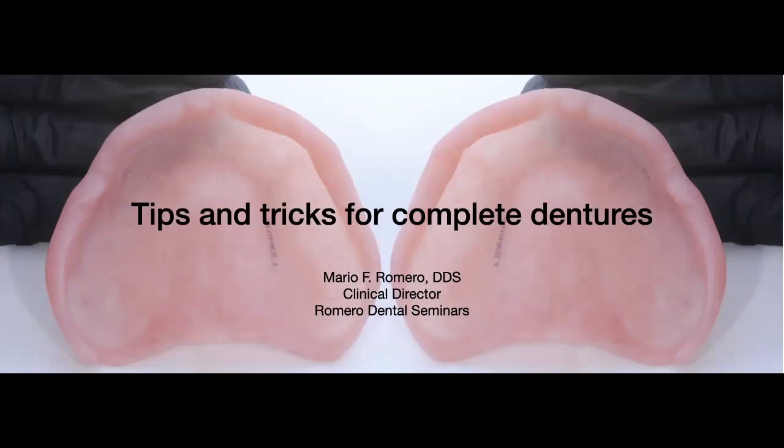Today we're going to talk about tips and tricks for complete dentures. As general dentists, we are confronted with patients that don't have any teeth — completely edentulous — and these are not easy patients to treat, because depending on the resorption of the ridges, these cases can be very complex.